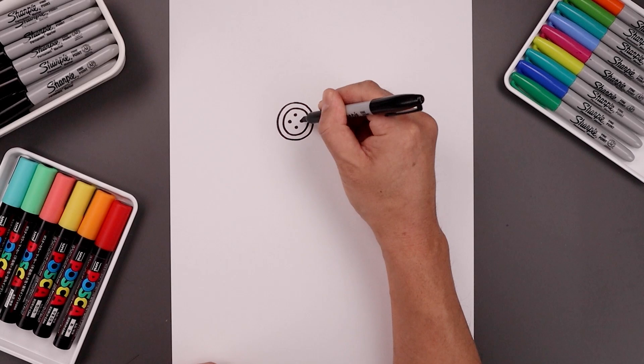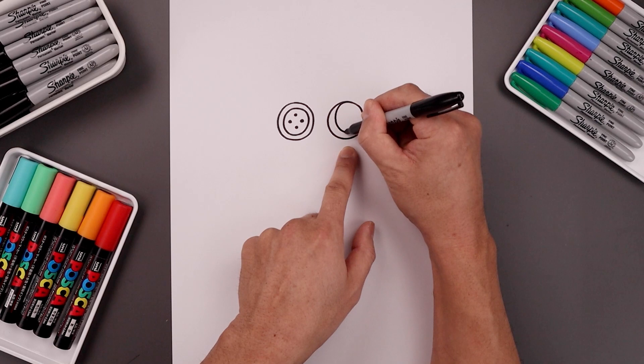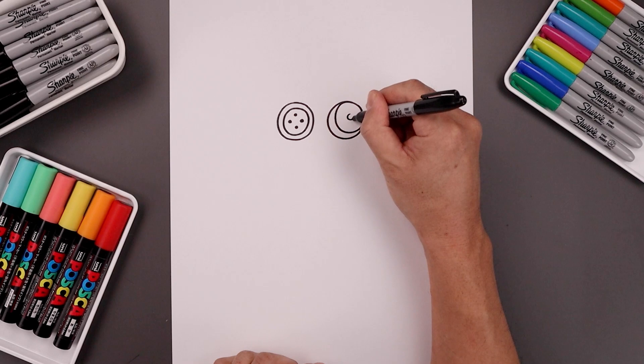Now on the right side, I'm gonna push the pupil towards the top right. So we're gonna draw a smaller circle — start from the very top, come all the way around, and then back up. Let's add a small black dot in the center and fill the outside of the pupil in black.